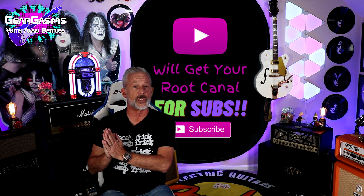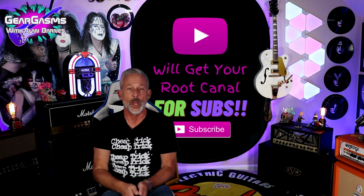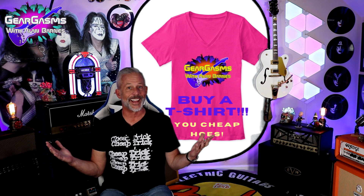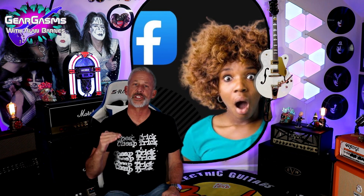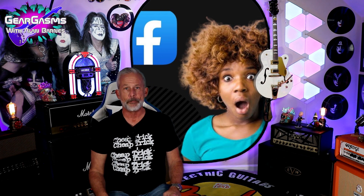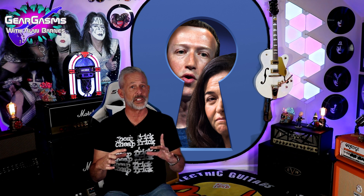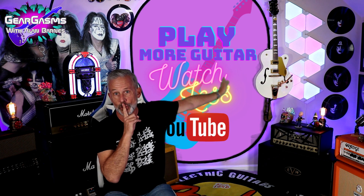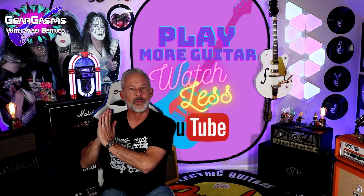I'd like to thank A-Labs for sending me those two pedals to share with you guys. And I'd like to thank you all for the time you spend with the channel. Please don't forget to hit the like and subscribe button. Have you got some embarrassing, slow-witted, moochy, bottom-of-the-barrel friends? They'll fit right in here perfectly. Christmas is coming — wouldn't you like to buy that person in your life that you cannot stand some GearGasms merchandise? And don't believe in the Facebook bypass — you can't post something on Facebook that prevents them from selling your pictures and your data. Play more guitar, watch less of this, and keep coming back here week after week for more GearGasms.